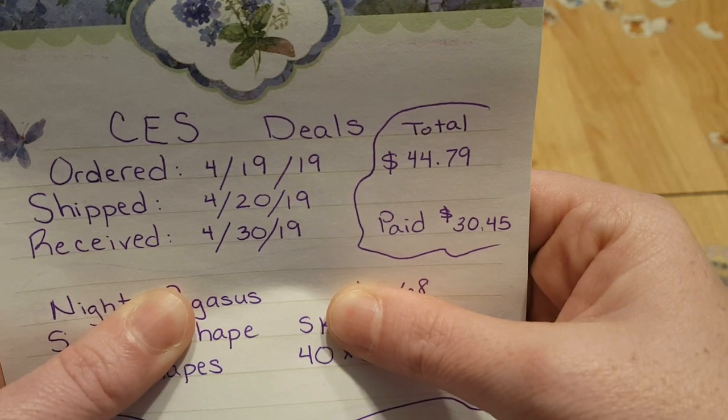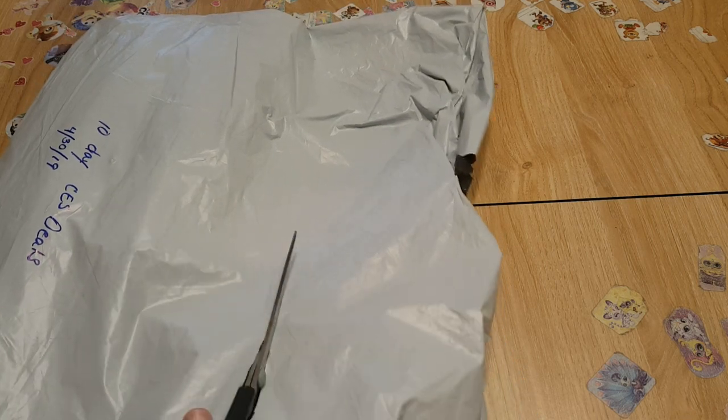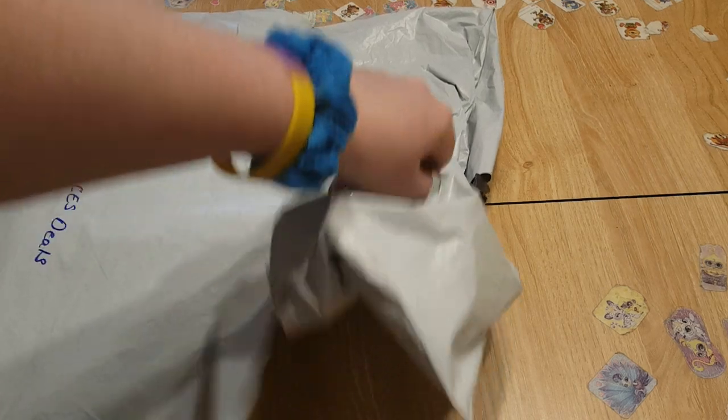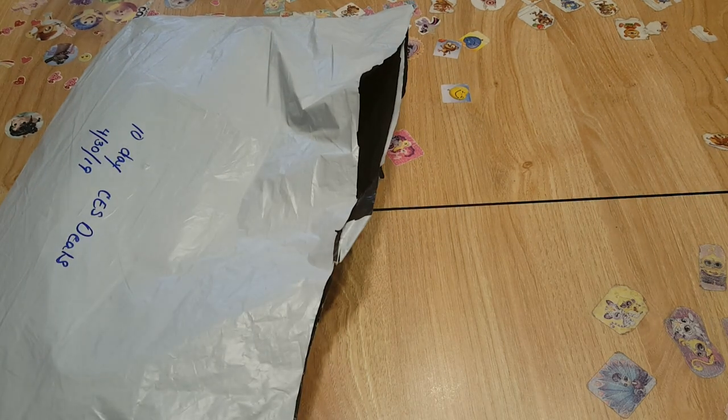I have five diamond paintings altogether. What I like about this order is a lot of it contains special shapes — not special drills, special shapes. So this is going to be very fun. Look at the glory of these paintings!